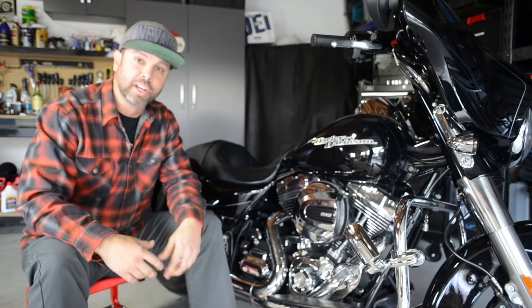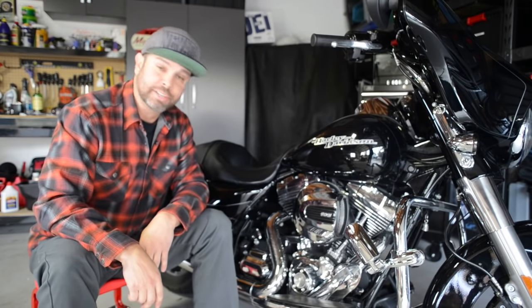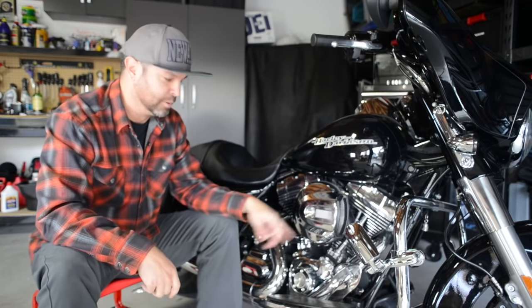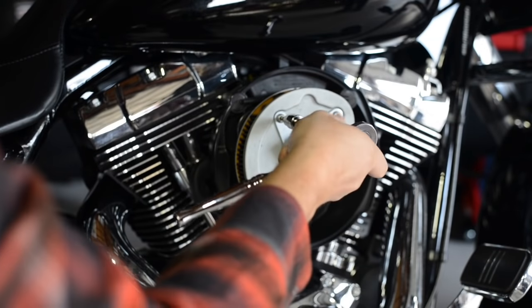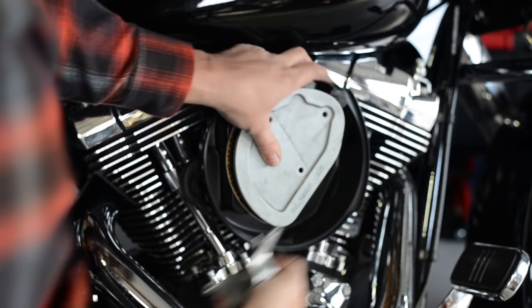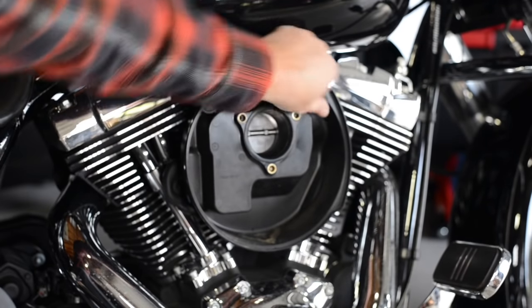One of the first things you're going to want to do is figure out how to get the old cleaner off the bike. If you look around this thing there's really no bolts or anything holding it on, but believe it or not there is a piece of Velcro holding on this fascia piece that reveals a bolt on the front of the air cleaner. One bolt will remove the cover, revealing the actual filter. You can then remove the three bolts to remove the filter from the backing plate. Pull the filter away gently to dislodge it from the breather tube attached to the back of the filter. The breather tube simply pulls away from the breather bolts and backing plate.